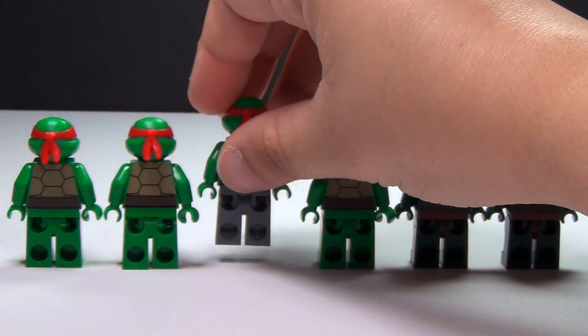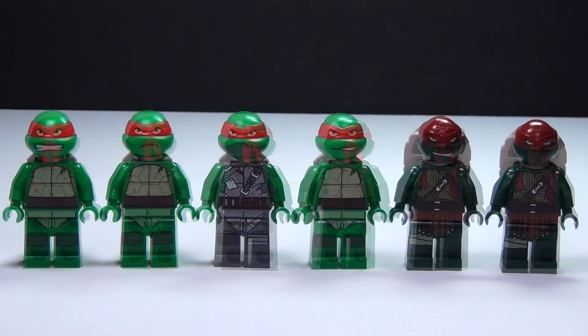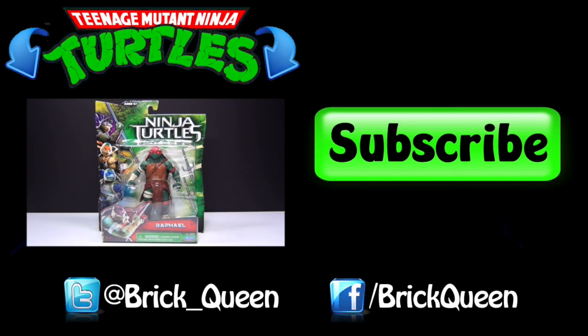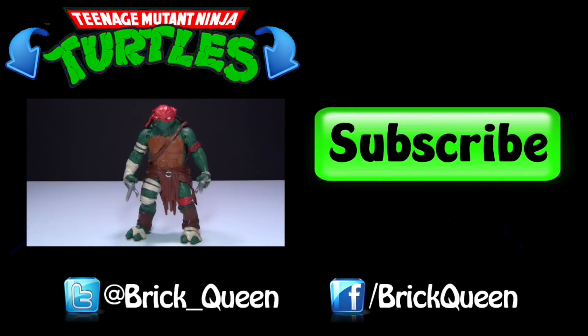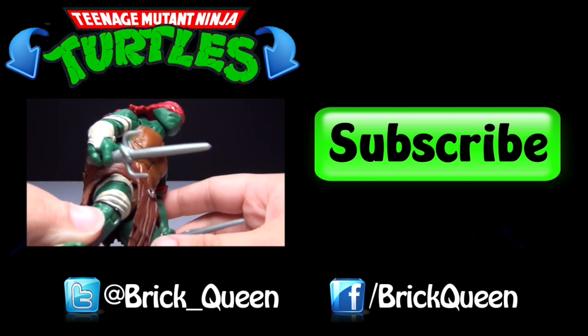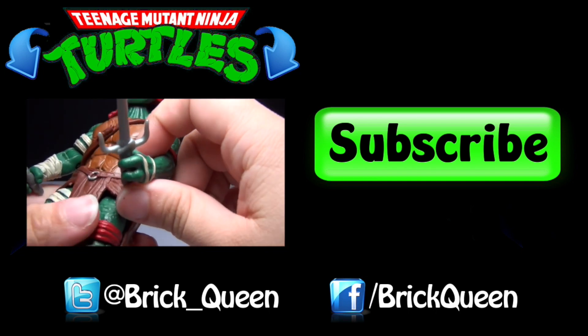I like all of them. Now that you've seen all the different versions of Raphael, which one is your favorite? Thanks for watching guys — click here to check out more of my Ninja Turtle reviews like this Raphael action figure. And don't forget to comment, like, favorite, and subscribe.